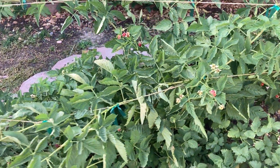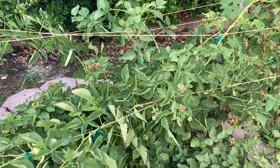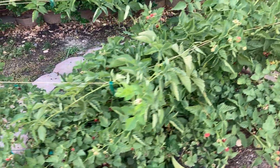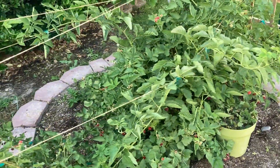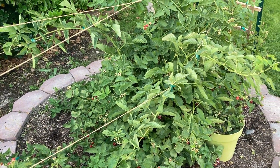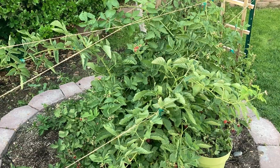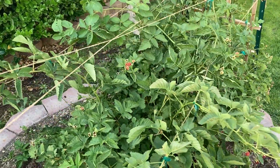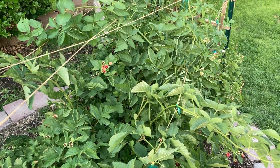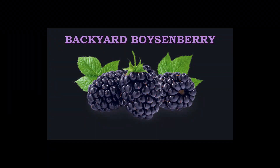One more thing — I had mentioned to a viewer that I was going to look for the pamphlet that Knott's Berry Farm sells, and I'll make a video of that once I find it and post it to the channel. Thanks again for watching. See you next time on the Backyard Boysenberry.